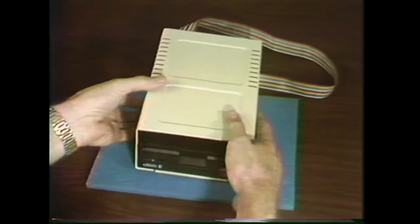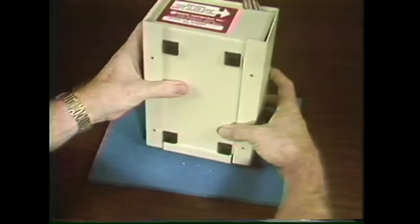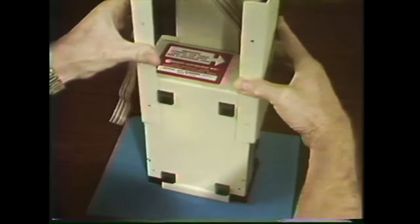As described in another module, there are subtleties to removing the disk drive cover. In this module we'll point out that there are four screws, and we'll slide the cover off taking care not to tear the vent covers.